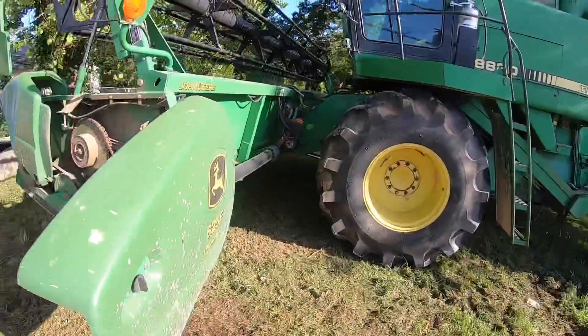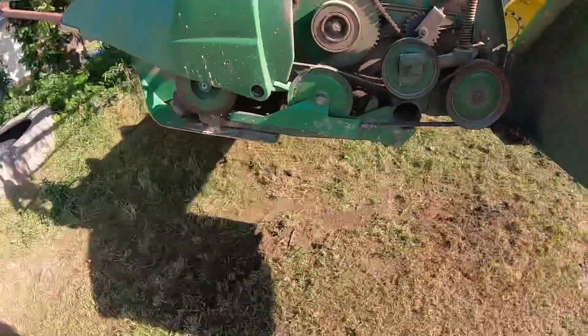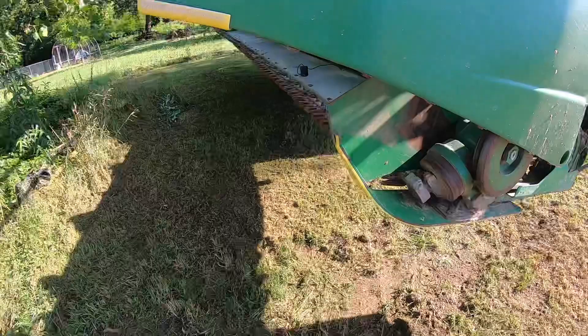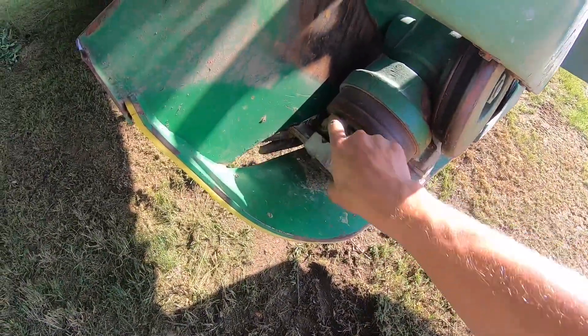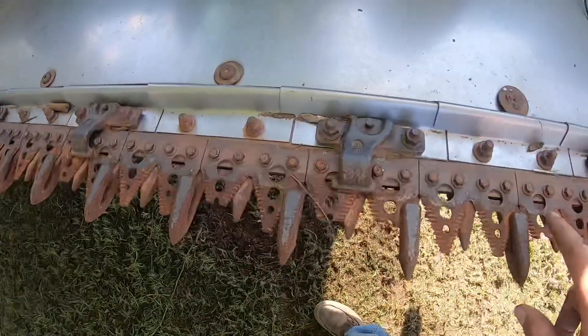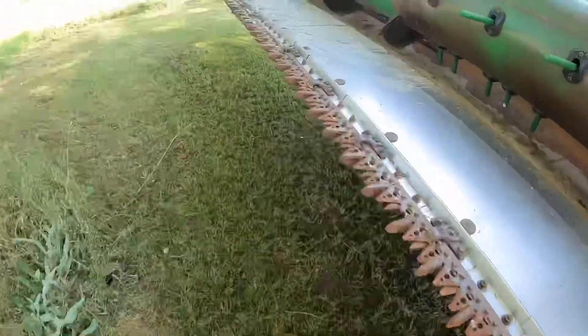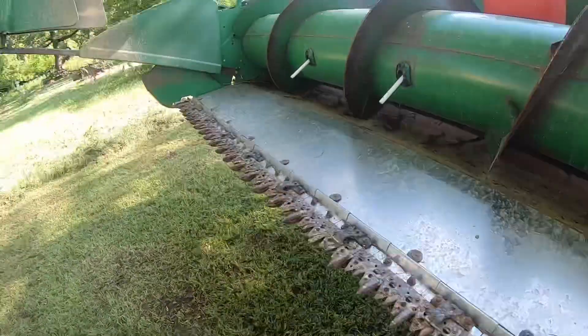We've got the 625 header hooked up to the 8820 and we're getting ready to cut oats. I got a new sickle to put in it, which ain't no big deal — you take out these two bolts right here and loosen this one, and the whole sickle arm will come out. Then you just got to work it back through every one of the guards. It's not really that big a deal, it's just time consuming.